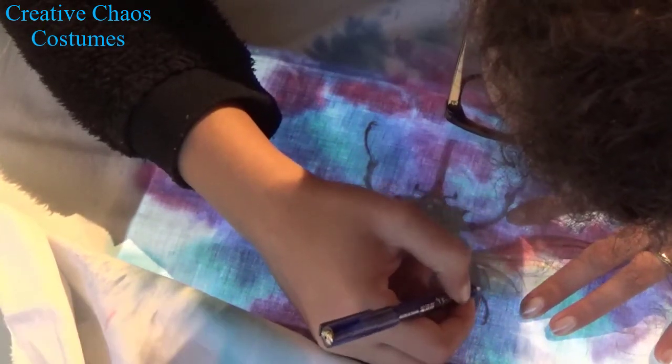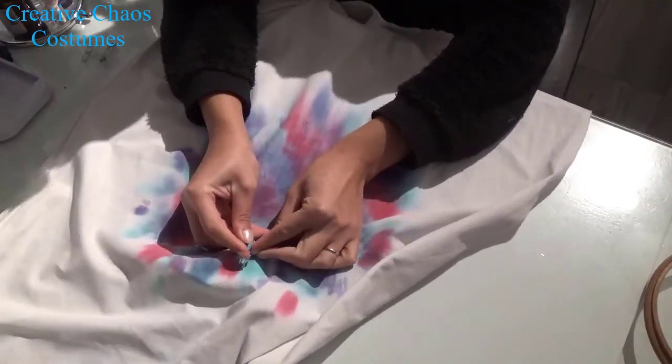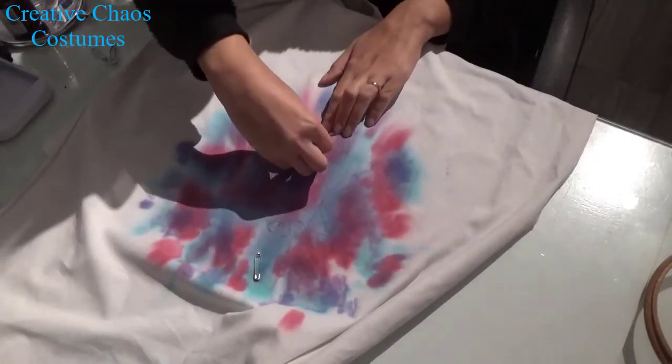I used a friction pen because they disappear when you heat them up. I took some tear away stabilizer to make sure that my fabric wouldn't bunch up, and I pinned these with safety pins so I wouldn't stab myself.